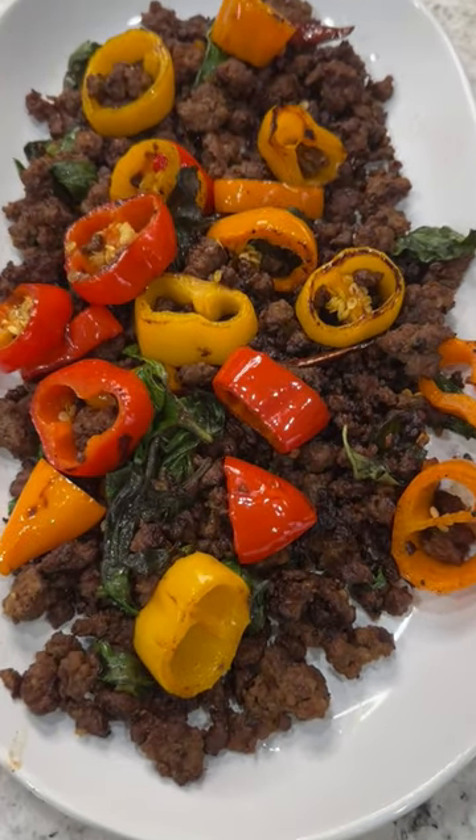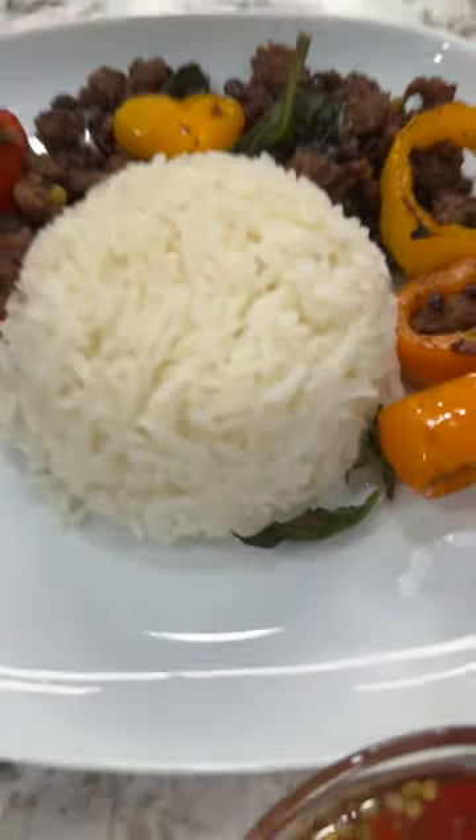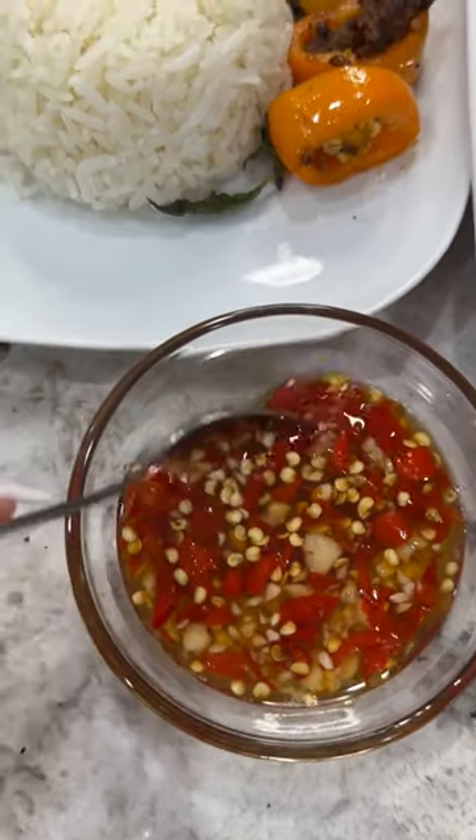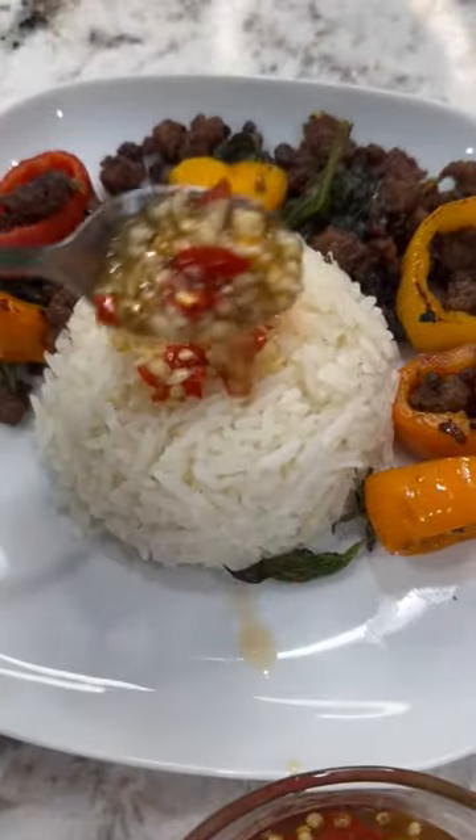Let's make Thai basil beef. This here is my version of Thai basil beef. I have my little plate ready and I like to pair it with some fish sauce, garlic and chili with a squeeze of lime over the rice. Perfection, look at this.